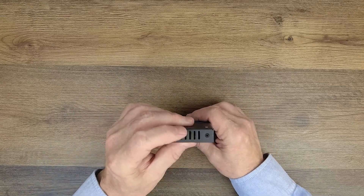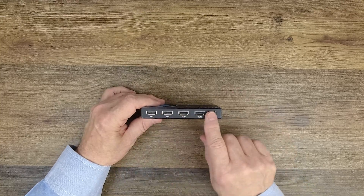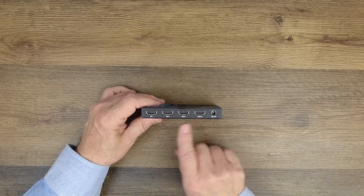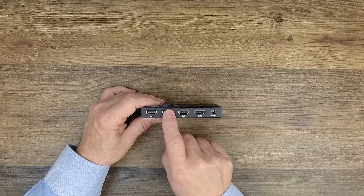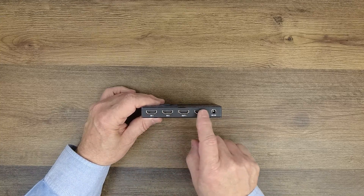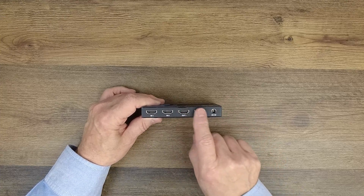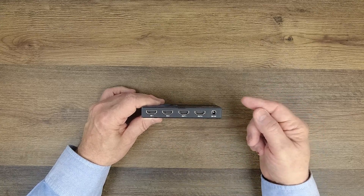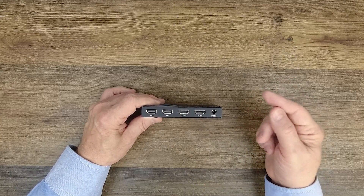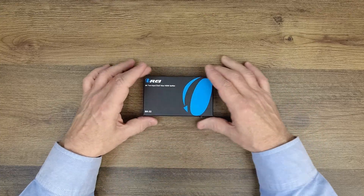On either side you'll find ventilation slots to keep the electronics at a comfortable temperature. On the rear you'll find all the connections for your input and output devices. Starting on the left, input number one and input number two connect to your media devices. Output number one and output number two go to your two monitors. To the right of that is a power port — plug the barrel connection of the included power supply in here and that's all the power you'll need to run the product.